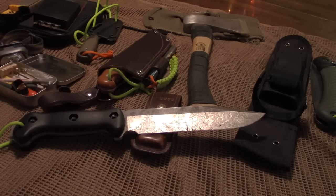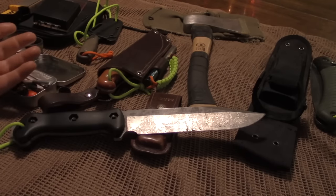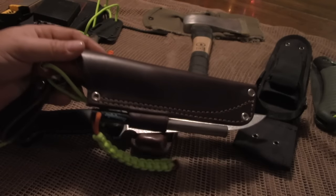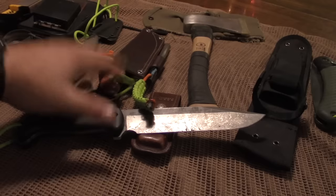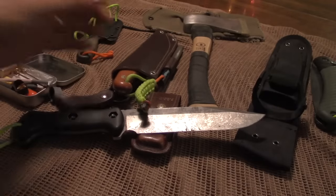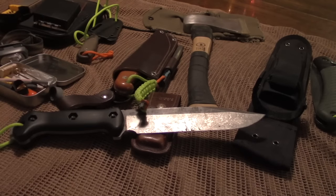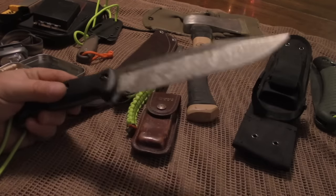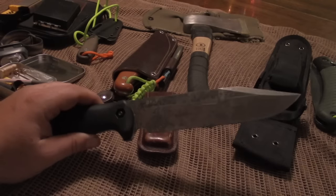I hear people say all the time that you should have one blade — one blade fits all. Again, this might go back to my construction background. I just don't agree with that theory. What I do believe is that you should be able to, with your skill level, take a single blade and survive with it. I do believe your main blade should be your blade — that if I dropped you off in the woods with just this, you should have the experience and the knowledge to succeed. But that doesn't mean that's the way you should roll out every single time. So I'm going to have a large knife. This is the BK7. This is my large chopper. I will also baton with this to save my main blade.